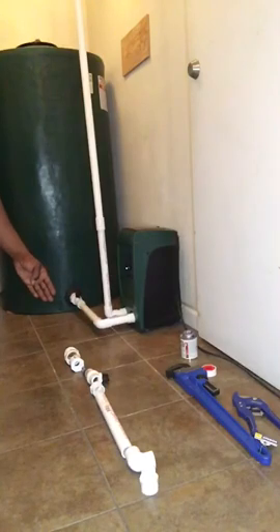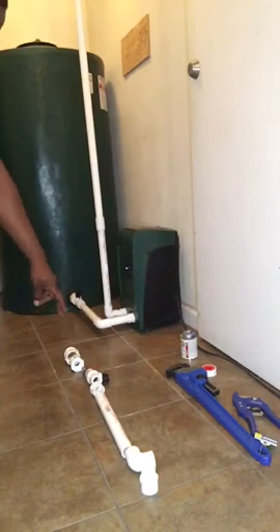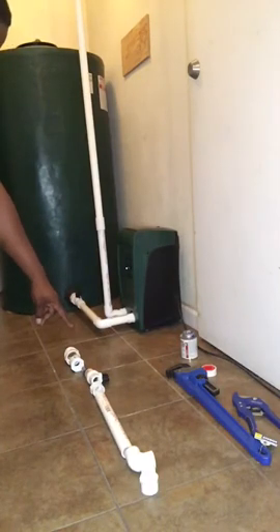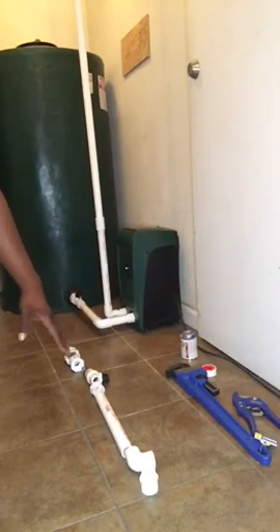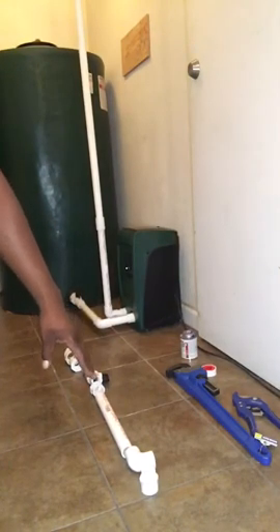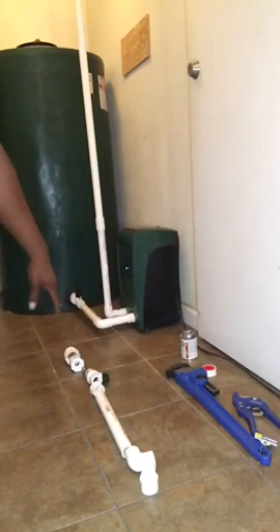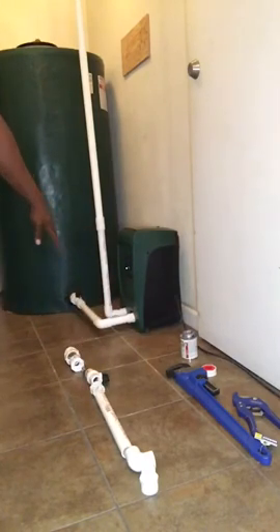You're going to need a one-and-a-half inch adapter with a one-and-a-half inch bushing with a three-quarter inch thread, a three-quarter inch nipple with a three-quarter inch ball valve, and a three-quarter inch adapter with a one inch thread, and some one inch PVC piping.